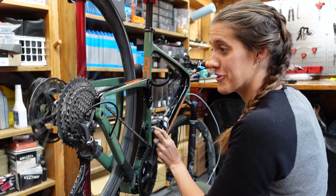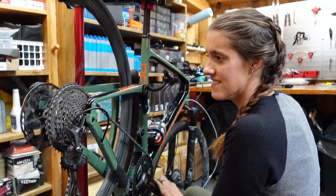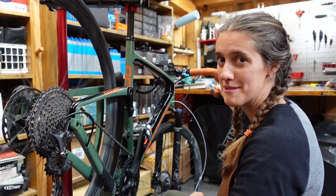Now that you've installed your chain, it's a great time to adjust your derailleur and make sure everything is dialed in. We have a video for that, so we'll put that right up there.